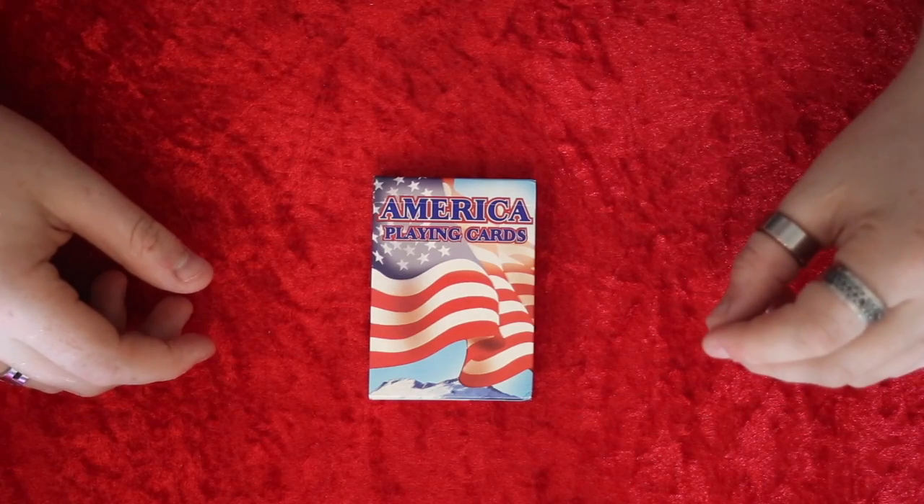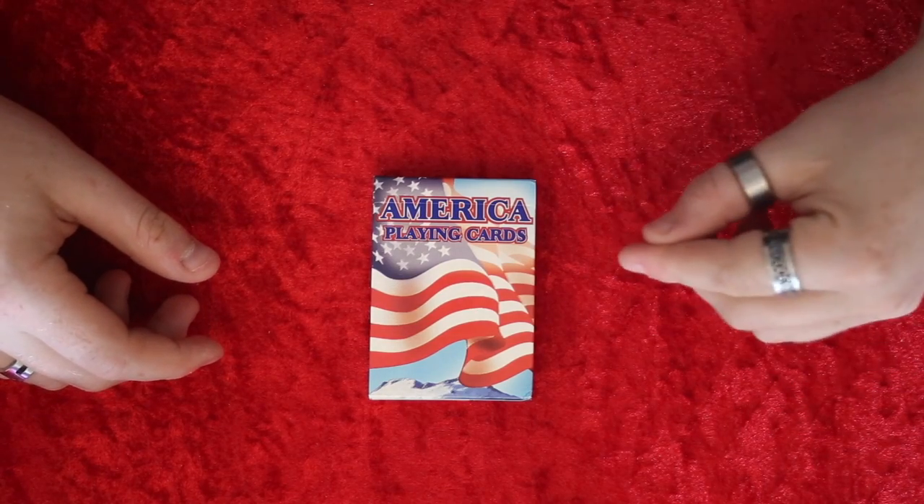Hey guys, welcome back. It's the Car List and in today's video I'm going to review the American playing cards.